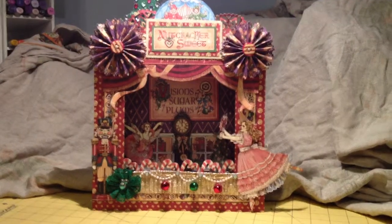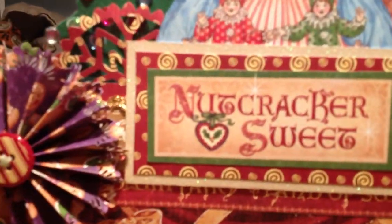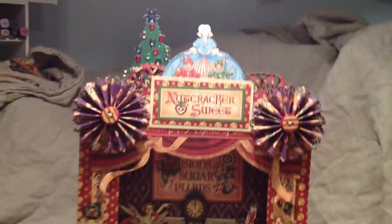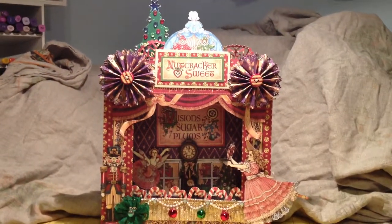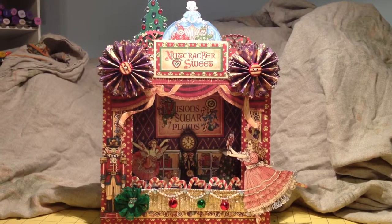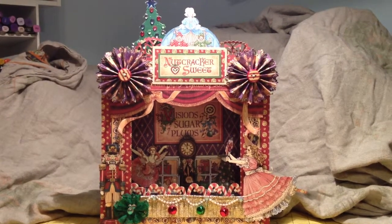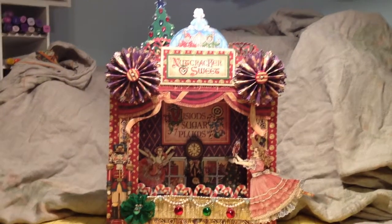I actually put a music box on the back of it playing the Sugar Plum Fairy. I can't remember where I got that music box — I'll try and find that link — but you can buy them online. Just look up little music boxes.